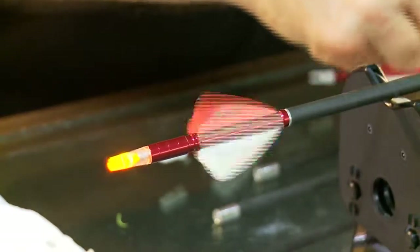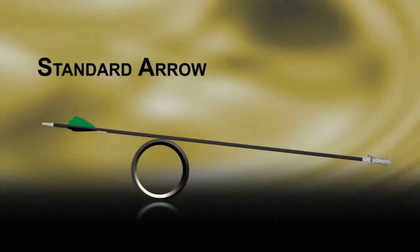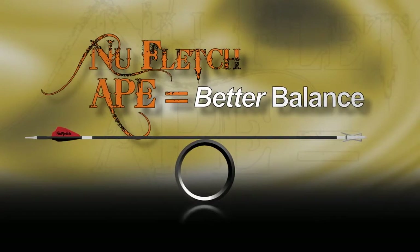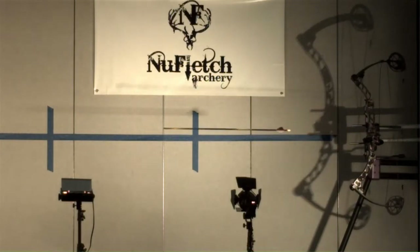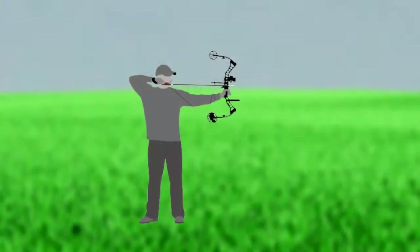New Fletch's APE tails provide key benefits that promote accuracy and penetration. The shortened shaft and change in balance point allow the stiffer spine to recover quickly from the shock of launch. A centered mass will accept the energy of launch with less resistance oscillation than an arrow with mass front of center.